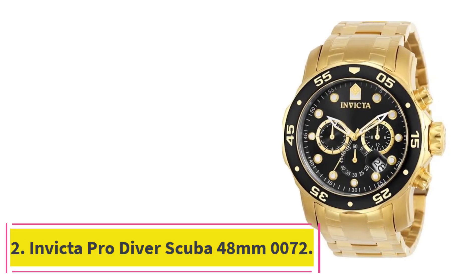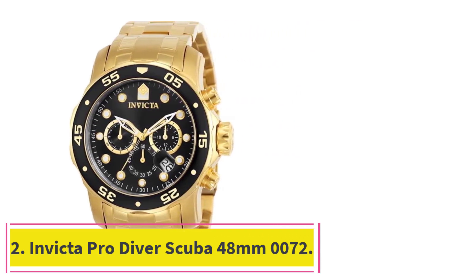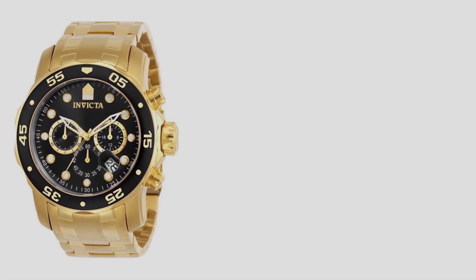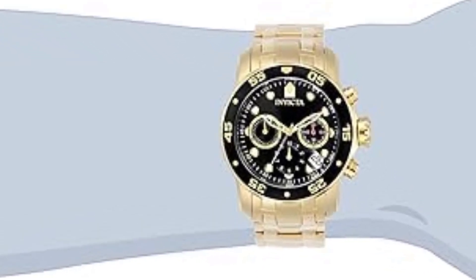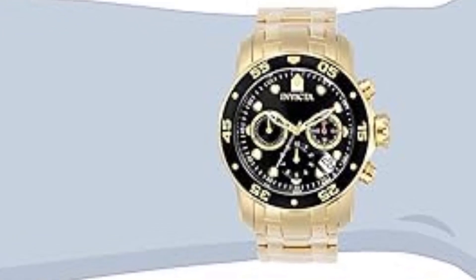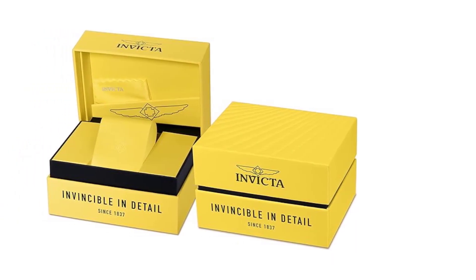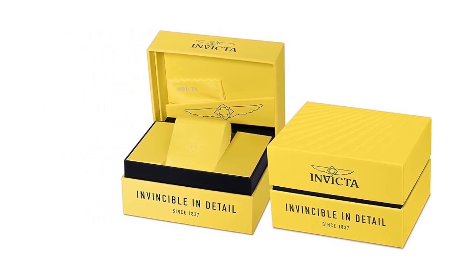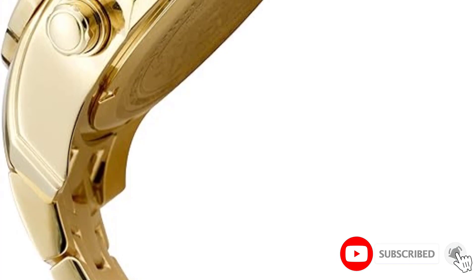At number 2: the Invicta Pro Diver Scuba 48mm 0072. This watch is based on a similar design as the one above, but has a slightly different execution. The watch has a yellow gold tone case with a diameter of 48mm. As a nice contrast, it has a black aluminum bezel insert.